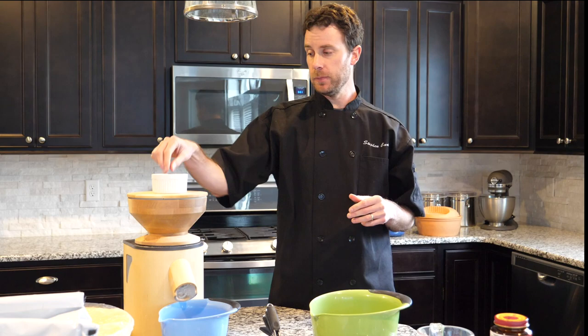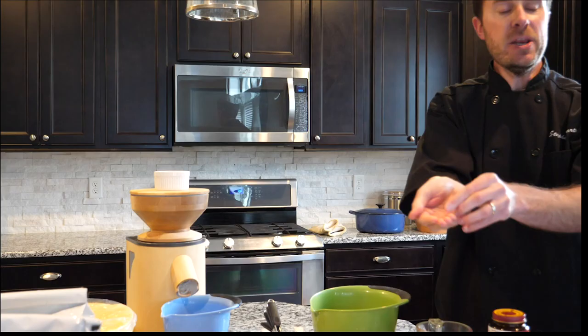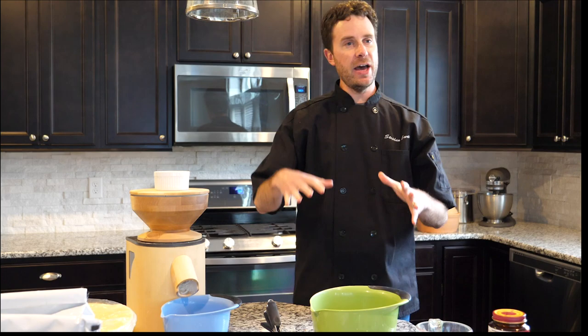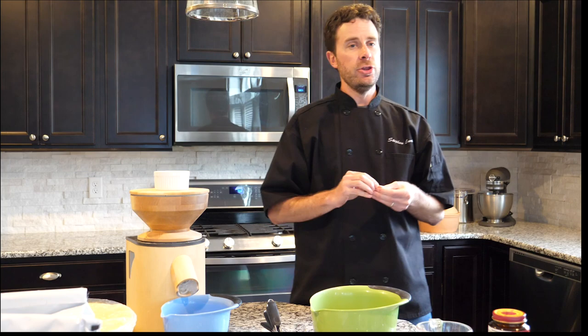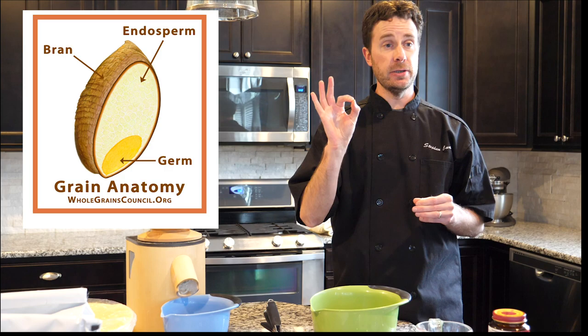The first thing we need to consider is the flour. You're actually using what's called a wheat berry — that's what you get from grains of wheat growing in the field. The wheat berry has three parts. The first is the endosperm, which is where you get white flour — so when you see all-purpose or white flour at the store, that's the endosperm of the wheat. The second part is the bran — that outer covering of the wheat berry.